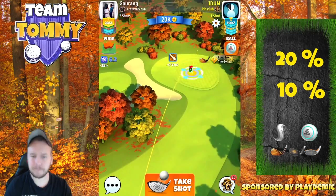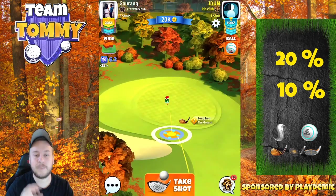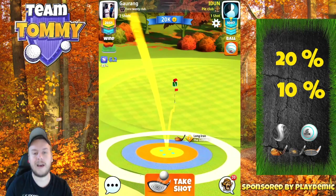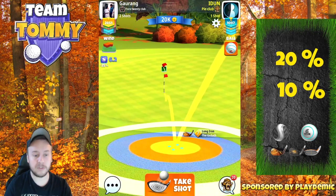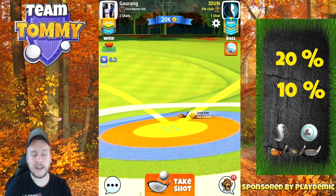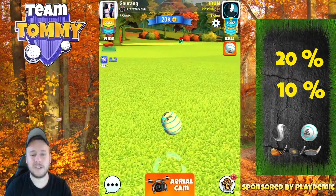For the second shot we need backspin — we have the Goliath and the Saturn — and the most important part is that we need a minimum five and a half bar backspin. If we do not have that, this shot is going to be a bit more tricky and you'll have to adjust very close to the rough. You can use the back end of the green, and I'm going to show you that in the next example.